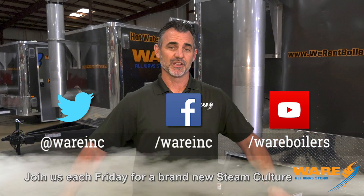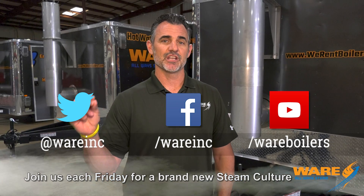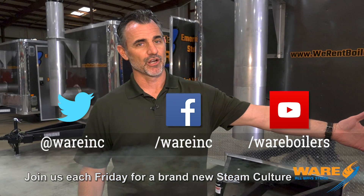Join us next Friday because I will have new content for you. If you haven't seen all of our content, Google us because we have great stuff each and every week. Go check out Boiling Point — you can learn something about steam, about boilers, about combustion, about anything you want to learn. Except for politics — we don't do that, but we do do steam. See you next Friday, thanks for joining us.